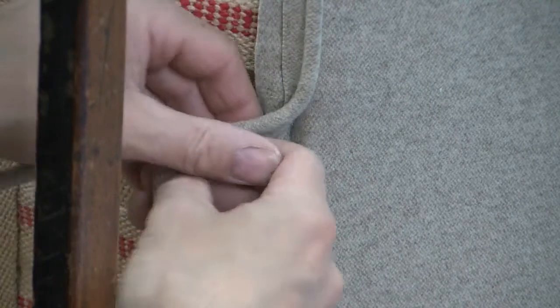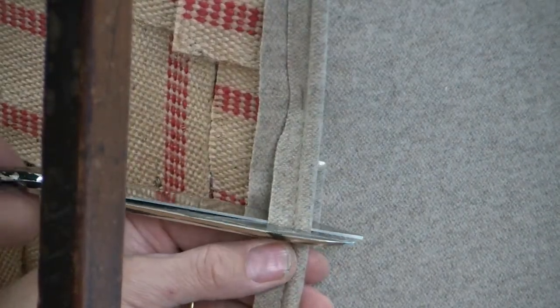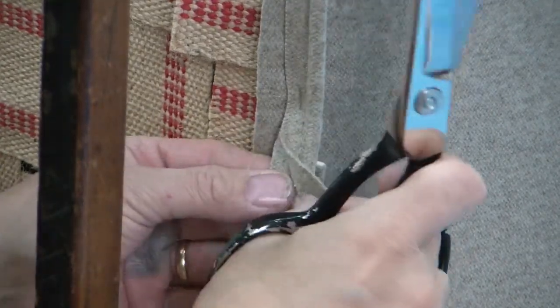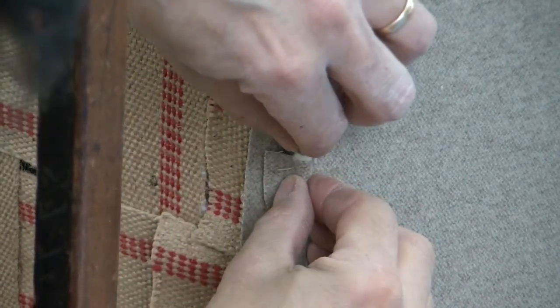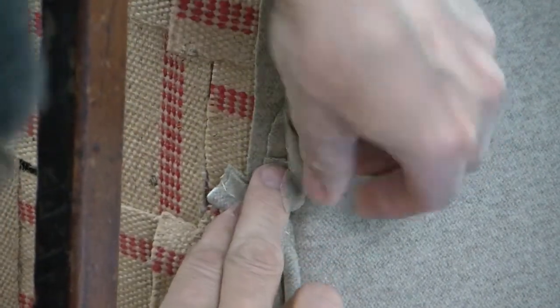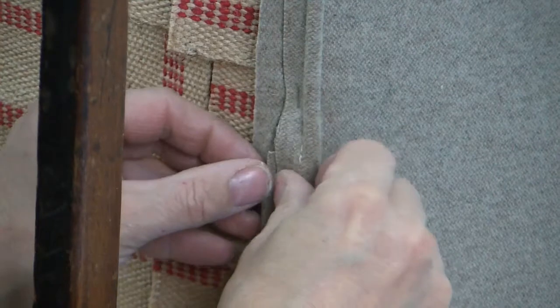We've now worked our way around back to where we started. I've left this a little loose here, and we're going to cut this off a little bit beyond. We're going to peel our cover fabric back and trim this inner welt cord so that it butts up to the other end. Then we'll put a little hem on here — just fold this under and line it up with the center mark I made earlier, and slide that in.